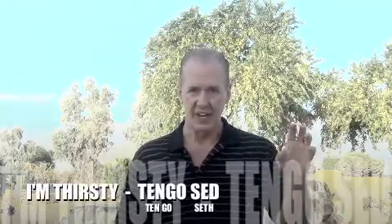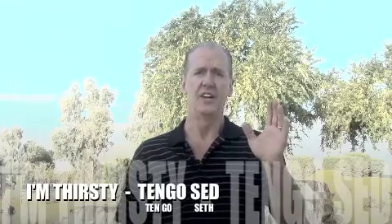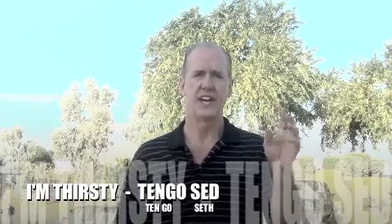I'm thirsty: tengo — and then the word for thirst, which is sed. Tengo sed.